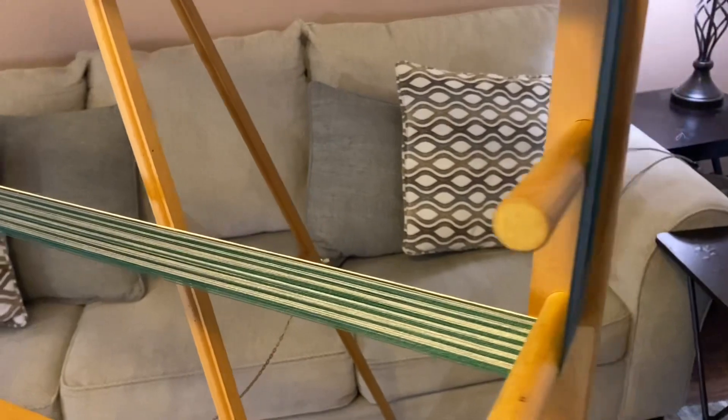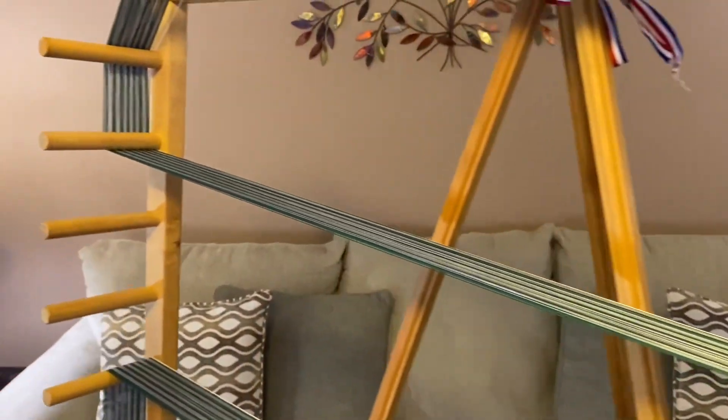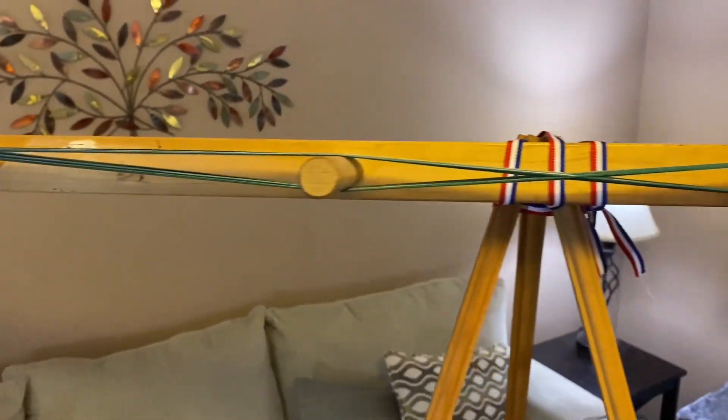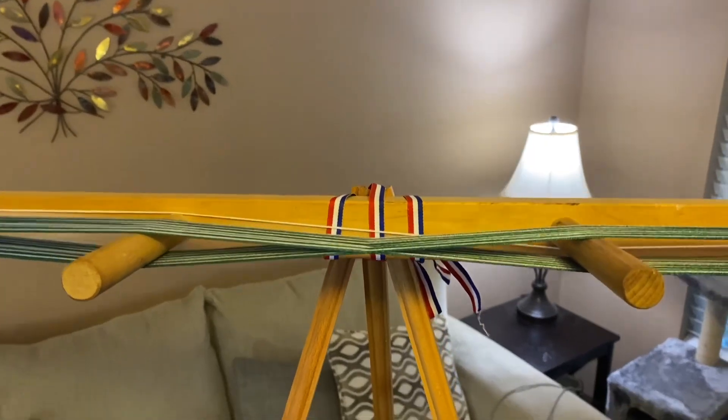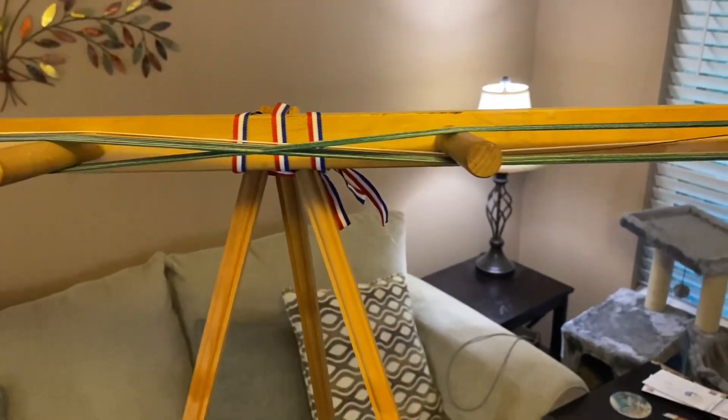Just look at this — 101 threads all lined up side by side in nice, neat little sections. There's a beautiful cross right there that keeps everything in its place. It's just amazing. I love it.